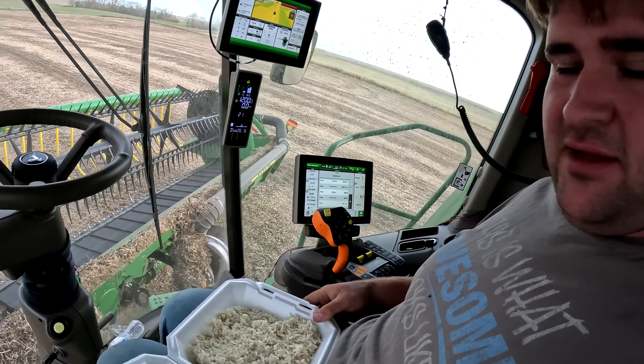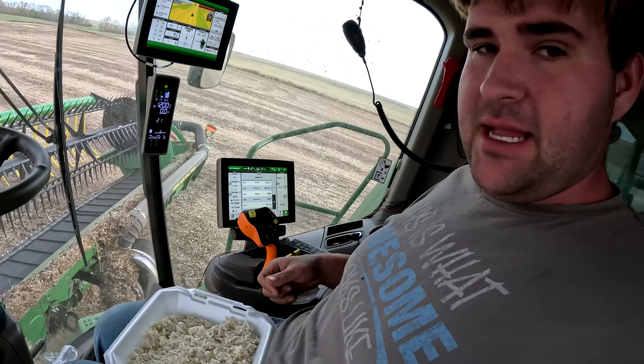We got supper brought to the field — looks like we got chicken and rice. I'm gonna take my time while I'm not combining and eat this.